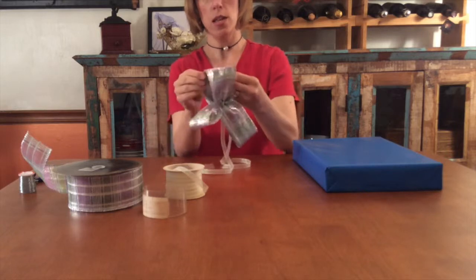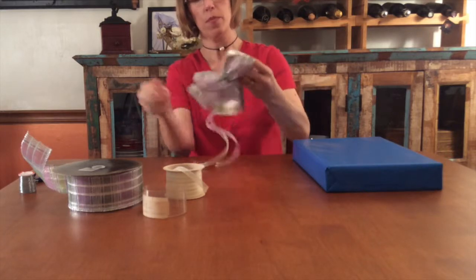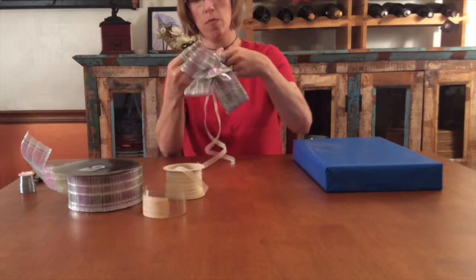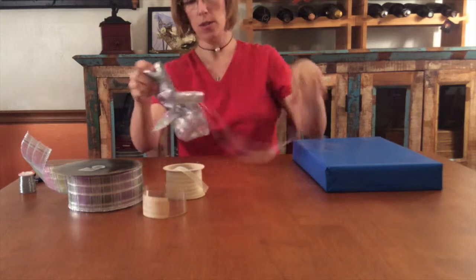This is a little trickier to do without someone to assist you with the knot tying process. Once you fluff out this bow, you will see that it stays in place very well because of the wire in the edges of the ribbon.